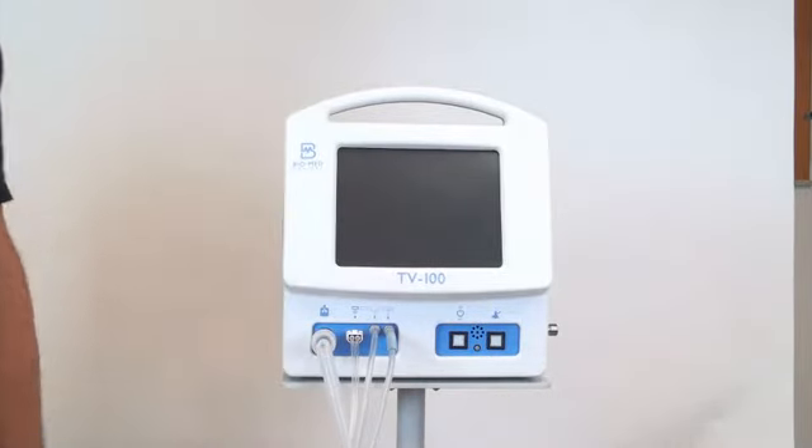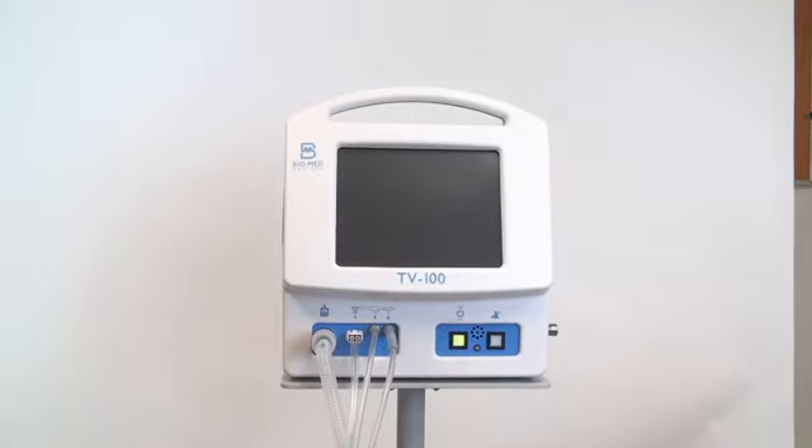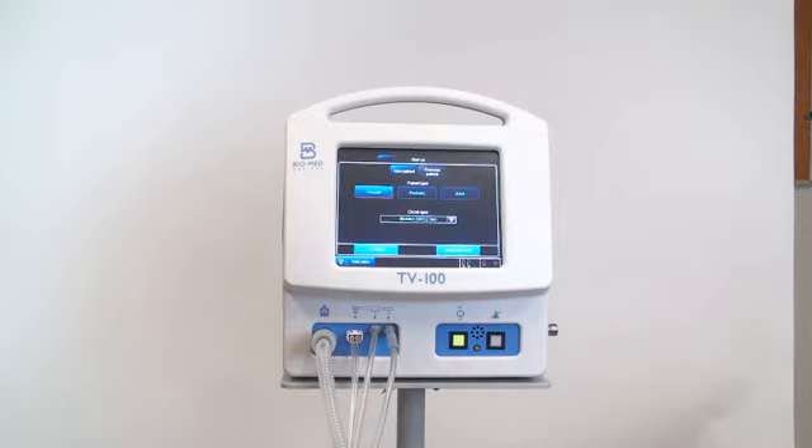To power on the vent, note the two buttons located on the right side on the front of the vent. Simply push the left button to power on the vent.